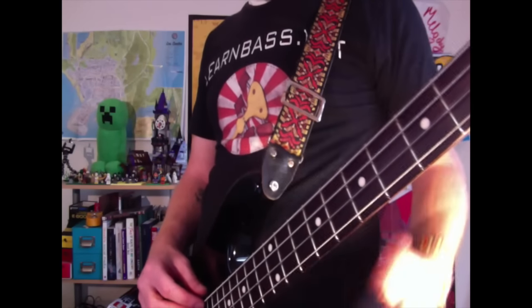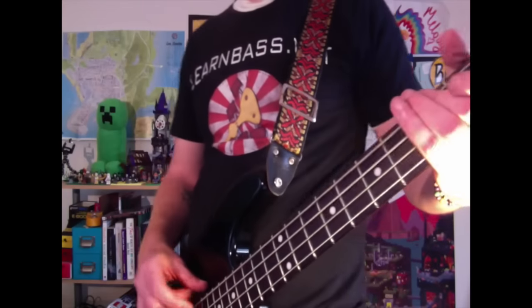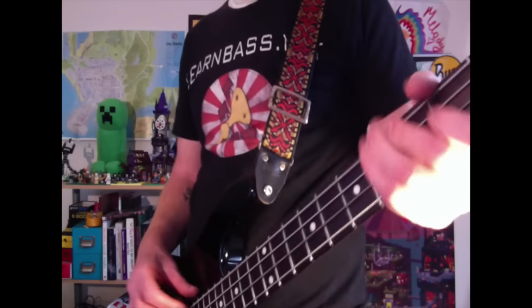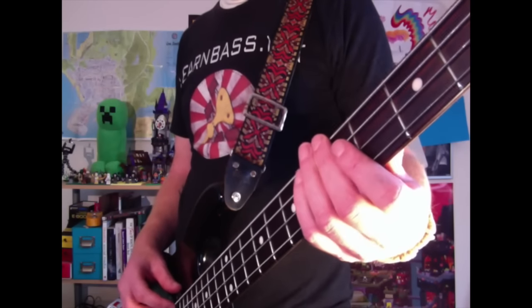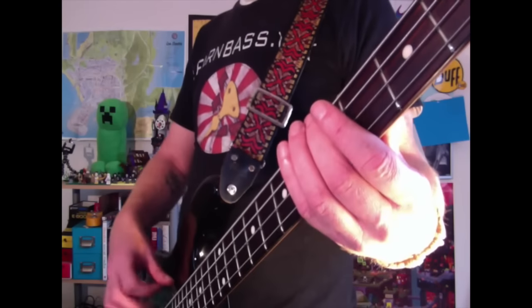I'm going to do the exact same thing today, I think. I've forgotten how to play it. Okay, the first thing you're going to do is come to the E string at the fifth fret with your middle finger, and you can play that — one, two, three, four. Yeah, like Vasily.